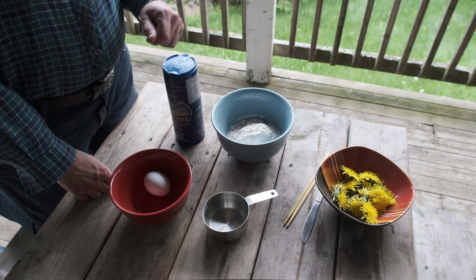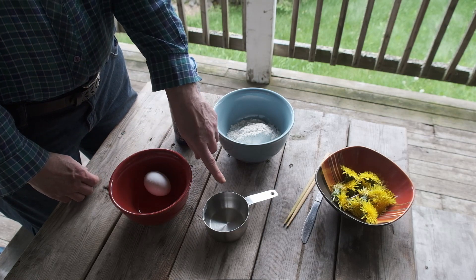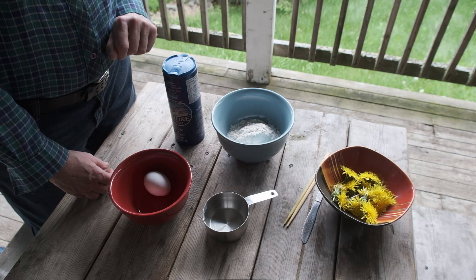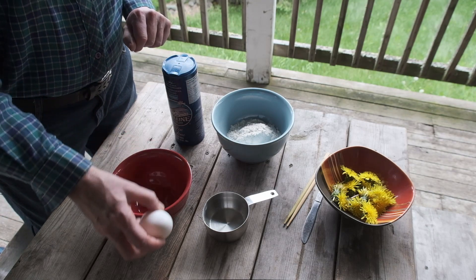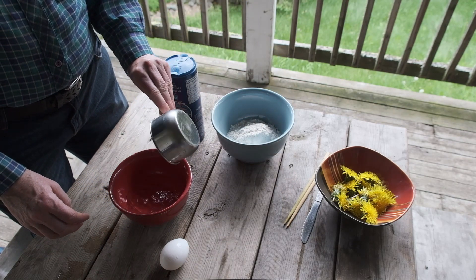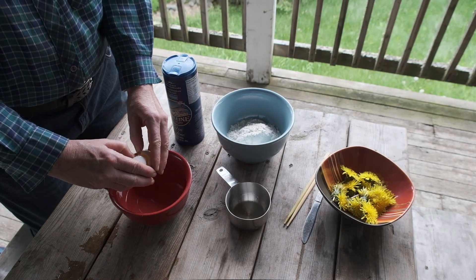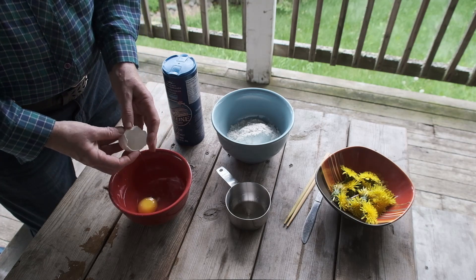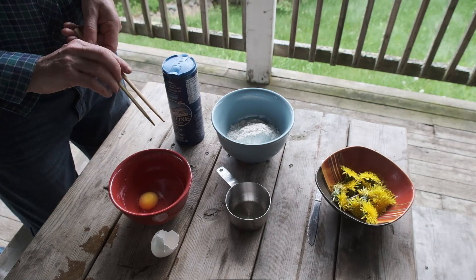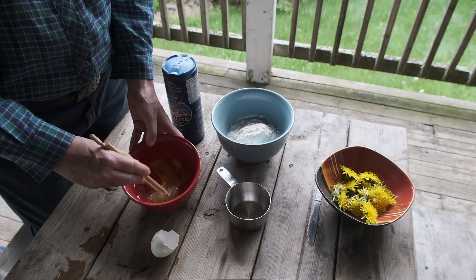So to make the tempura batter, we have a cup of flour, some salt, an egg, and three-quarter cup of water. For the best results, all the ingredients should be cold. We'll start with pouring the water into the bowl, then add the egg to the water. I like to use chopsticks to do the blending — it just works best for me. Blend it all up.